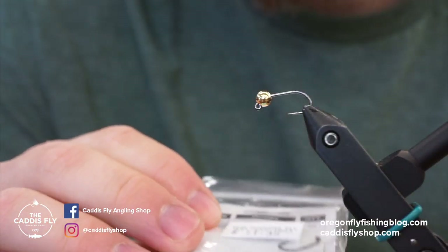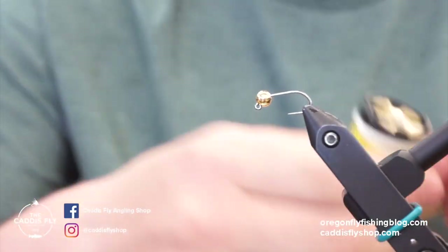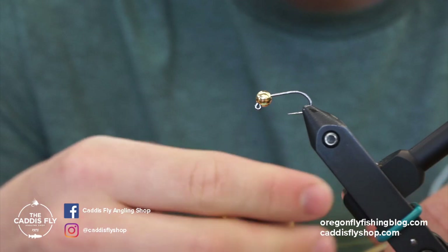For this fly I like to use the Umpqua U660 in a size 12 with a hairline slotted bead, 5/32, in gold — a tungsten bead.